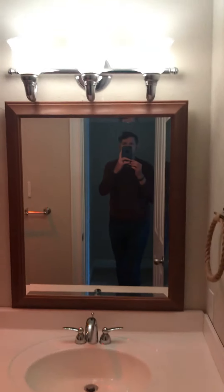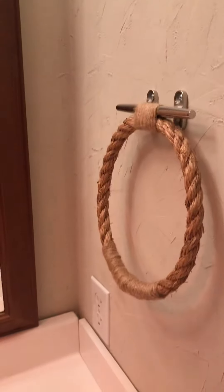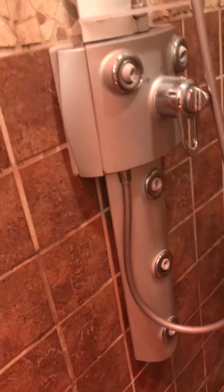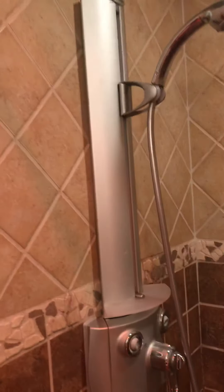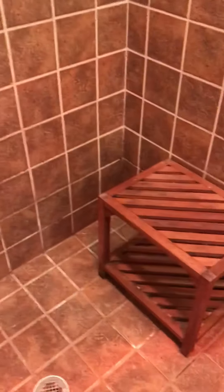Walking into the master bath: there's a good-sized vanity with nice light fixtures, a little bit of a nautical theme. The cabinets appear to be in good condition, with a nice faucet. The toilet is in good condition as well. There's a really nice shower that will pummel you with water — it has an adjustable fixture, great for taller and shorter people alike — and a teak bench to sit on. A really, really nice glass shower.